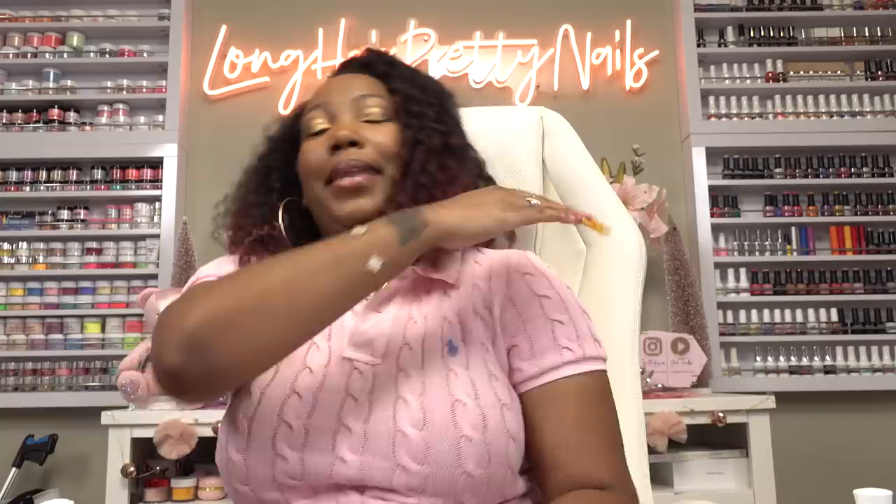If you guys enjoy me recreating nail designs, check out another recreation video right here, and I will talk to you in the next one. Peace, see you next time.